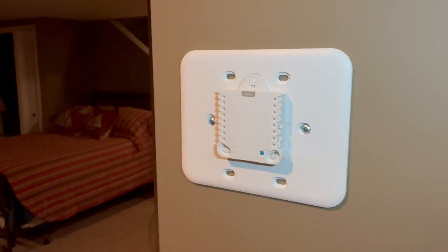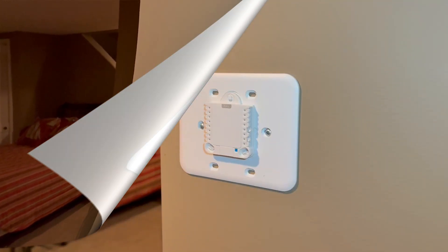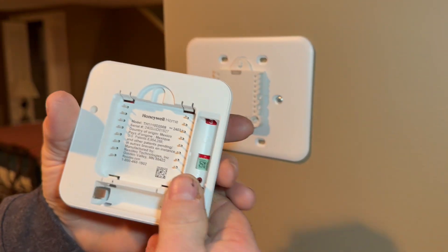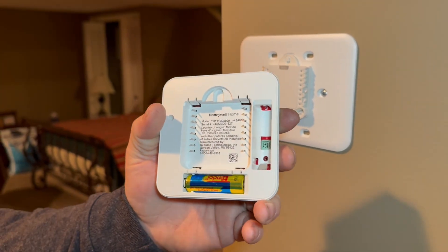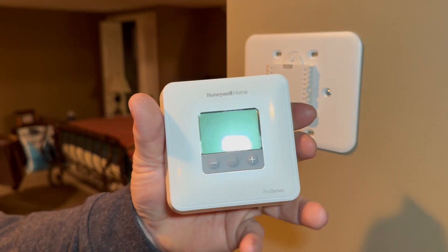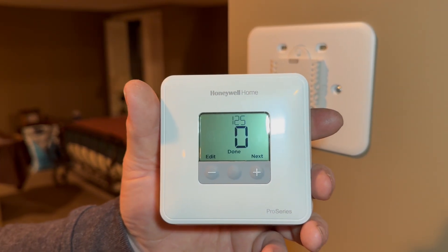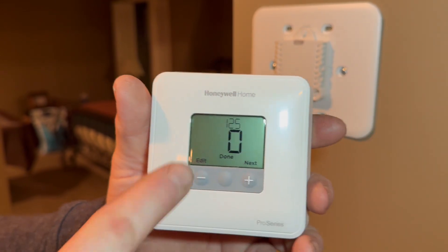The next step is to get the batteries put into the new thermostat. This is the new thermostat we're installing — if you spin it around you can see there's a spot for two double-A batteries. We'll go ahead and put the double-A batteries in, turn it back around, and when the display lights up it's going to let us go ahead and program the thermostat. You can see on that display it has a 125 and a zero on there.